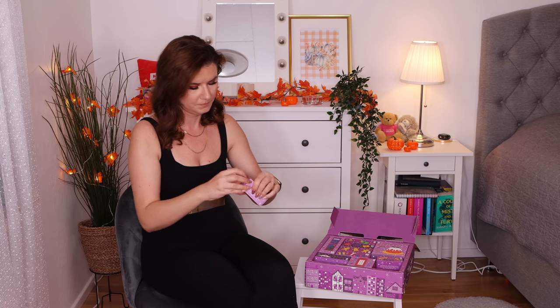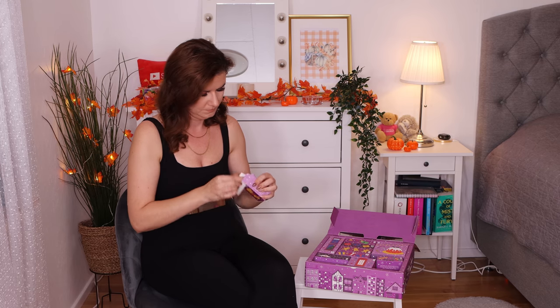Number three is Pink Grapefruit bubble bath. It smells really, really nice. I haven't tried these before but they smell like heaven. I love having bath products in calendars because I love taking baths and I love things that smell nice.